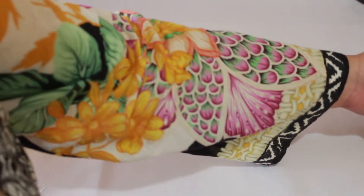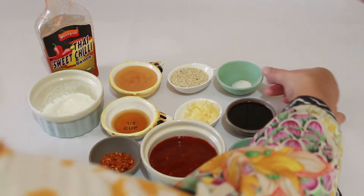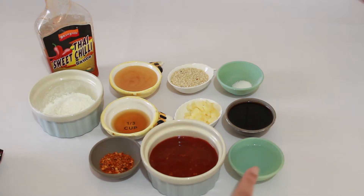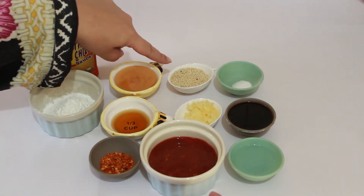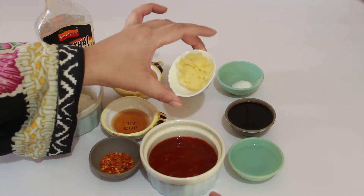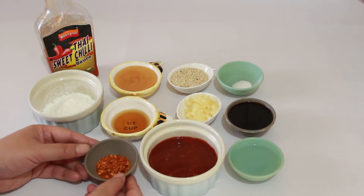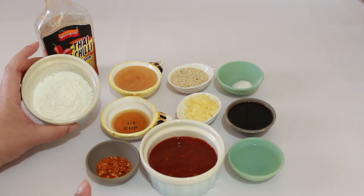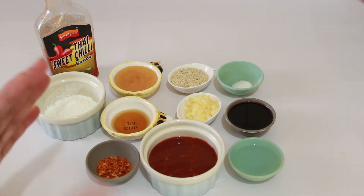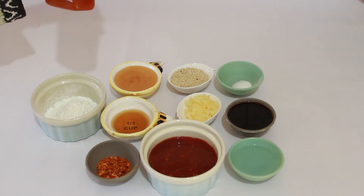Now I will prepare the sweet and sour sauce. We need: ¼ teaspoon salt, 3 tablespoons soya sauce, 3 tablespoons vinegar, ¼ cup chili garlic sauce, 3 tablespoons til (sesame), 4 cloves garlic, 1 teaspoon chili flakes, 1 tablespoon sesame oil, 1 tablespoon honey, and 1 tablespoon corn flour. This is a Thai sweet chili sauce — about ¼ cup. I will add all the sauce ingredients.